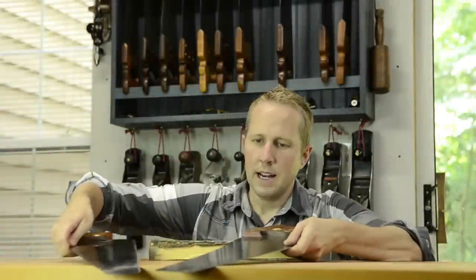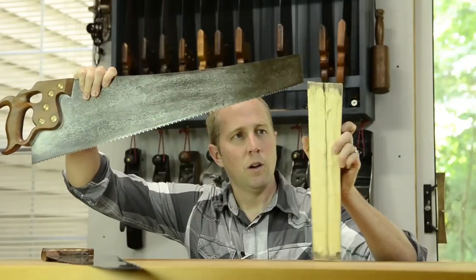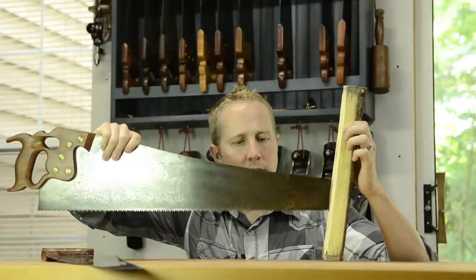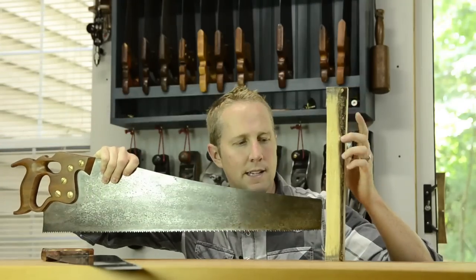A rip saw is something that you use to cut with the grain. The teeth are like chisels and they work very well at cutting downward through the grain of a board.